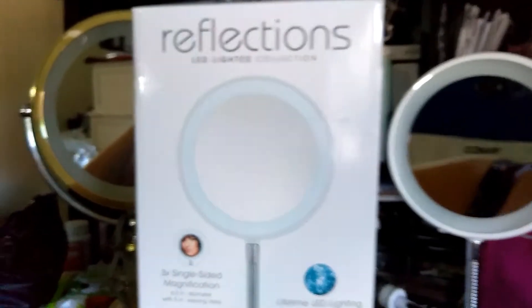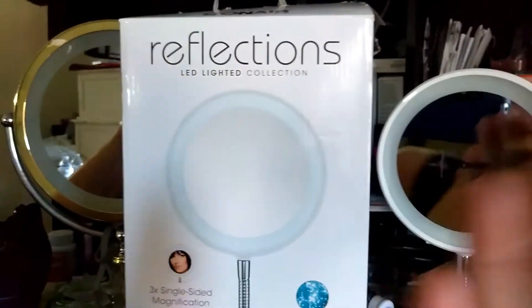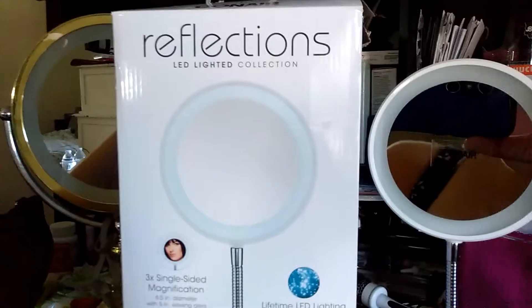Hi guys, I'm bringing you a review. It's Makeup by Mexi. Today I am reviewing this new product that was gifted to me by my lovely sister.